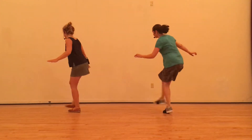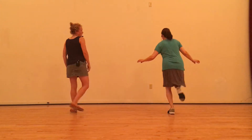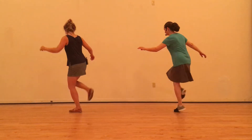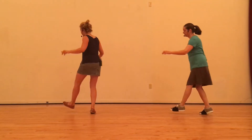We talked about keeping our weight forward, keeping our arms out for balance, dancing on the front of our feet. And really slowly, that is just a kick, hold, kick, step. Kick, hold, kick, step.